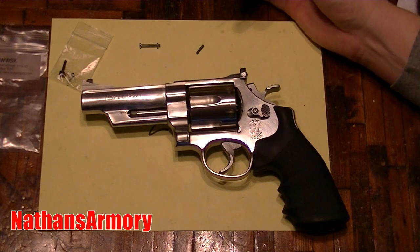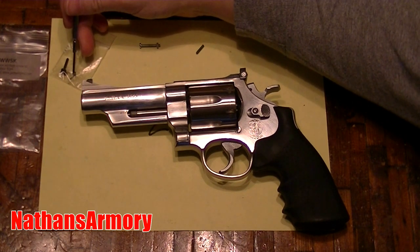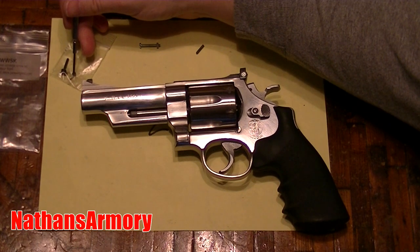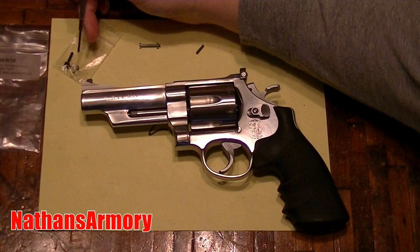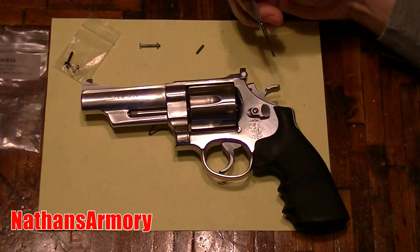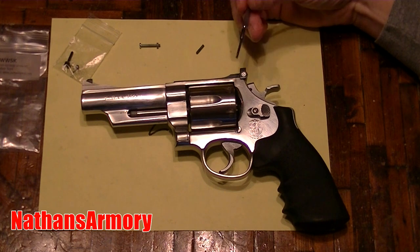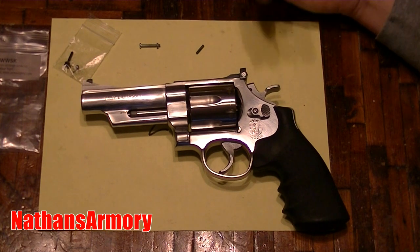I called Smith and Wesson — they have the screw and the windage nut. The windage nut is pin-staked, which is why they're broken so often; you're supposed to use a special tool to put them on and take them off. They also have a plunger and spring that go inside the screw head so that when you twist it, it makes a clicking noise so you know how you're adjusting and counting clicks.